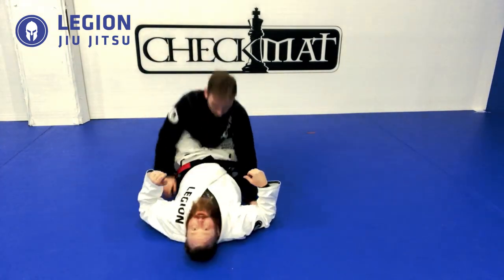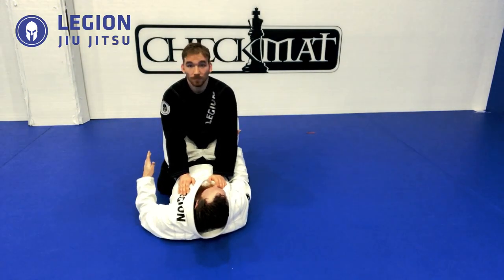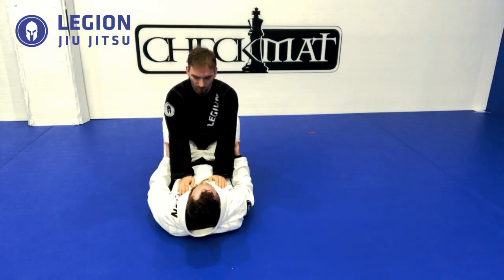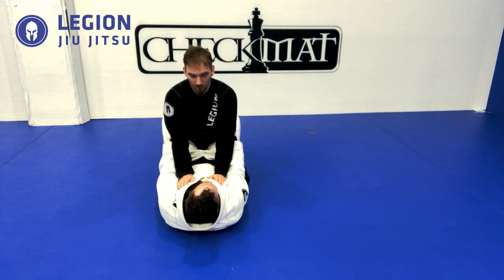On our back in closed guard, one of the biggest things we need to always do from this armbar is block the elbow. A lot of people will grab gear and such, which is fine, and we learn to reach across. The whole point is we want to go behind the elbow. For this drill, we're going to reach all the way behind the elbow so we can feel the seam, keeping our hands above and behind the elbow.